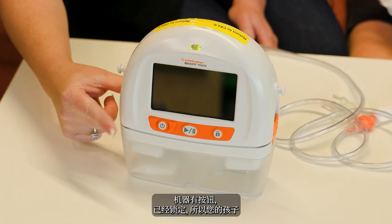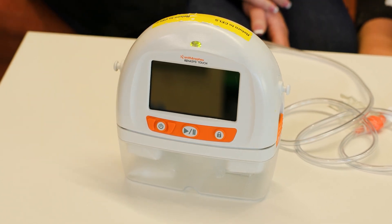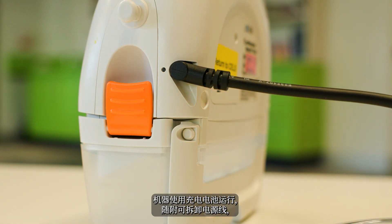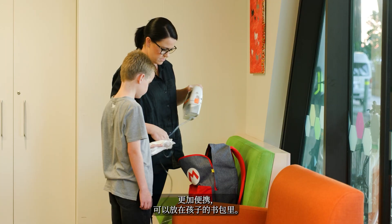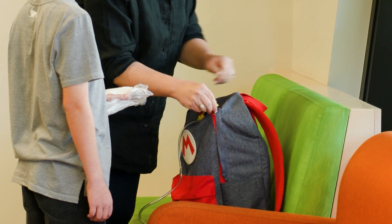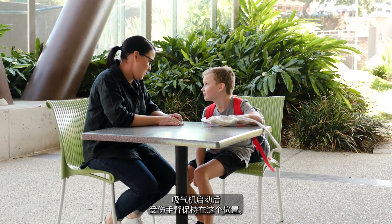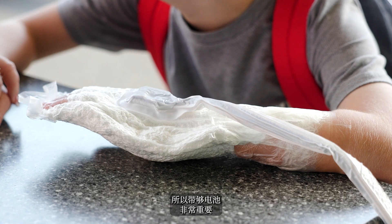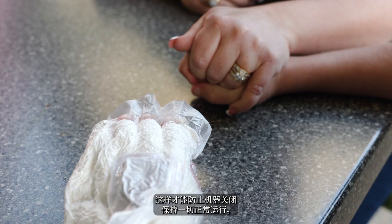The machine has buttons but they're locked so your child won't be able to alter the settings. The machine runs on a rechargeable battery which comes with a detachable power cord, so it's portable and can be placed in a child's backpack. The machine has 20 hours of life when fully charged. It's very important that there is enough battery to prevent the machine from turning off to keep everything in place.